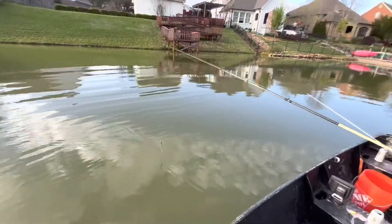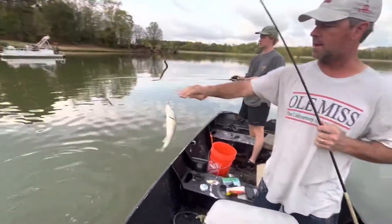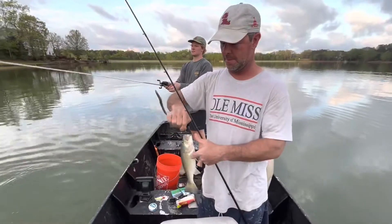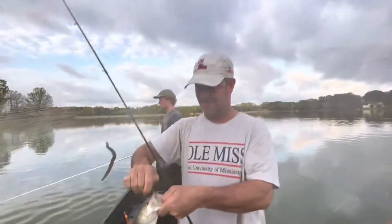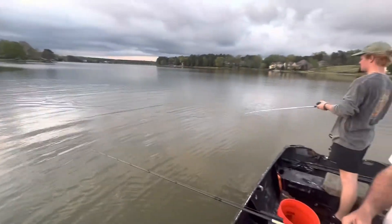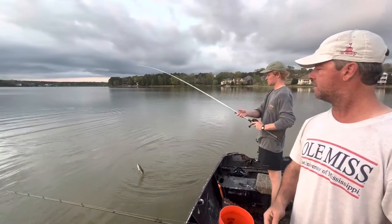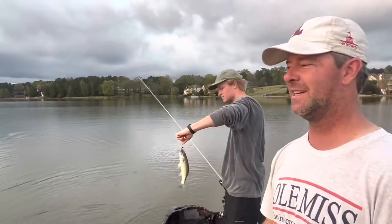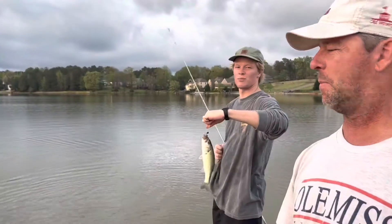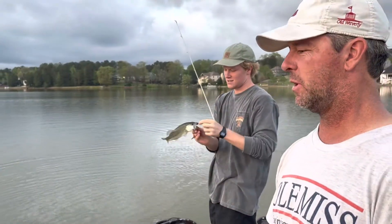I hooked it good — oh my gosh, a monster crappie! Fish on! Nice — yeah, it's a little bass. We'll take it! Heck yeah. Nice fish on — wow! We're catching some beasts here today. Tiny little bass, probably about two or three pounds. I'll throw him back and try to catch one for the cooking part of the video.